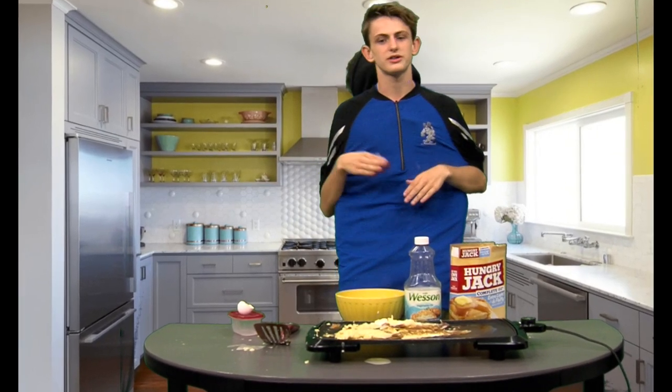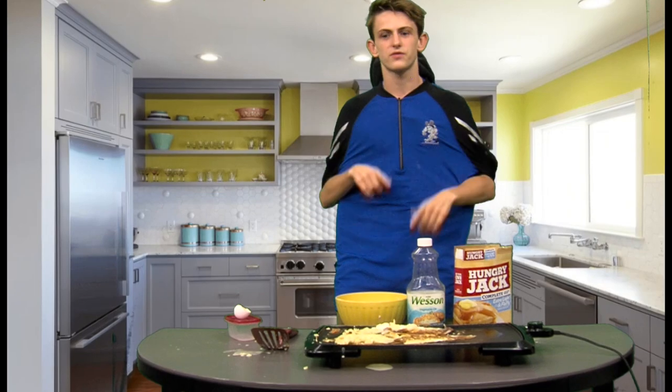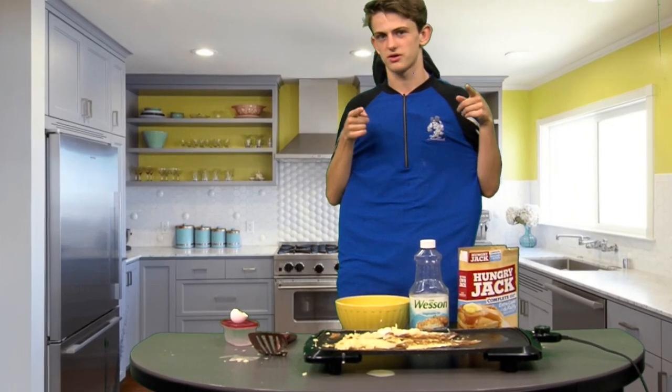Twenty minutes later — I'm being told that we're out of time, because getting this right takes time. When we come back next week, we'll share our finished project. Until next time, I'm Nick for another episode of the Nick and Nate Cooking Show.